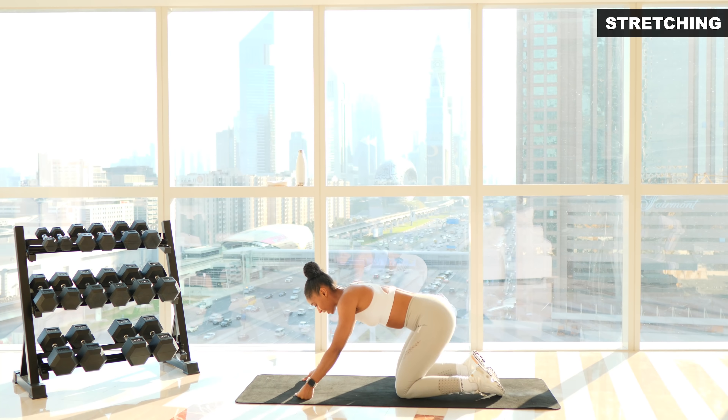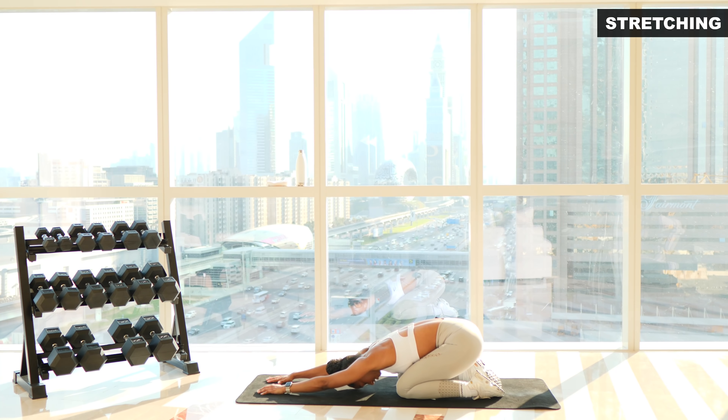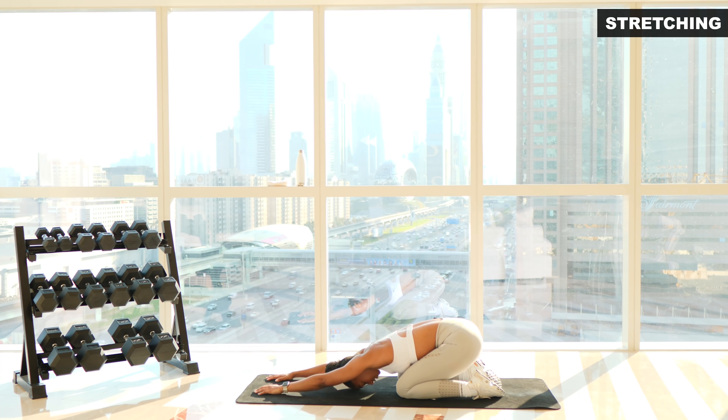Down onto your knees, sit back onto your ankles, crawl your hands forwards — stretching out those lats under your armpits. Just breathe into that stretch while you walk your hands forward as far as you can.